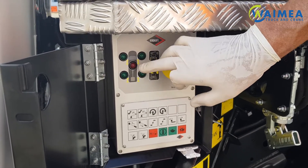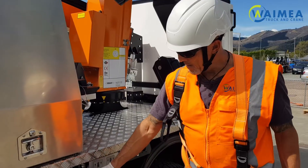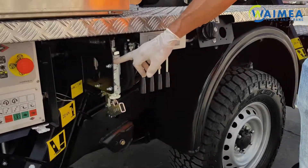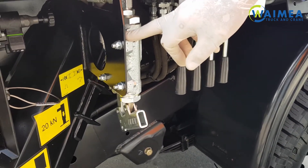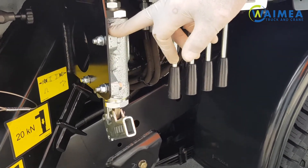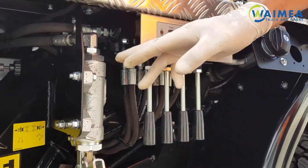All these green lights need to be on before the boom can be raised. First, you have a manual emergency retrieval pump. This is used in the event of a PTO or engine failure. We will cover this procedure later in the video.